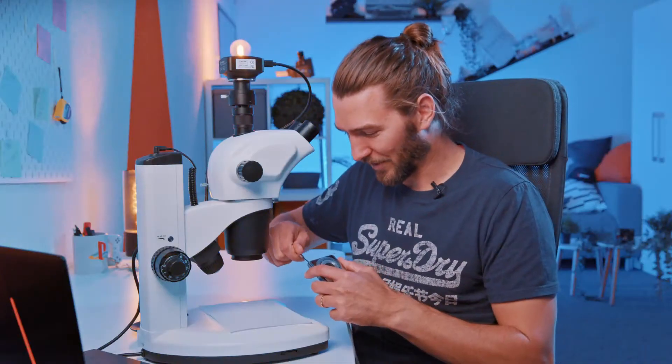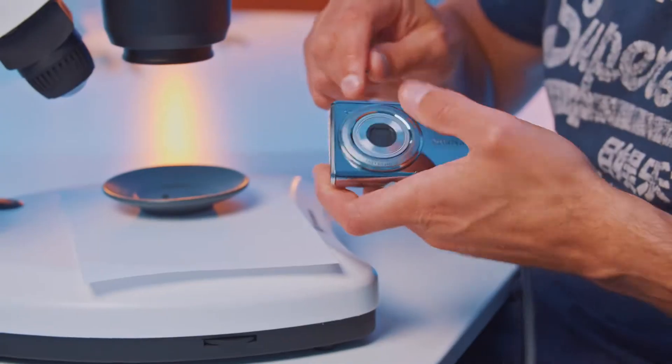Today we're looking at this old Olympus camera. It has 12 megapixels. Today we have a lot of new technologies that are much better. So I thought, why not take it apart and look at it under the microscope. So let's get right to it and disassemble this.